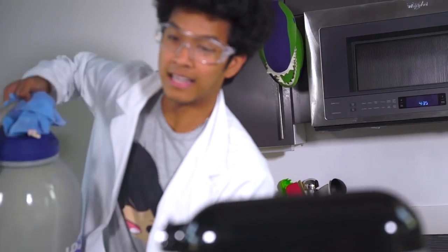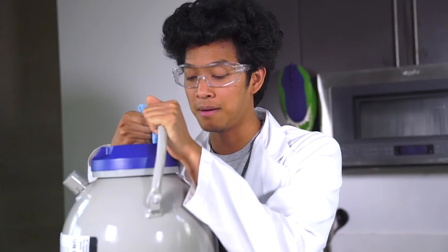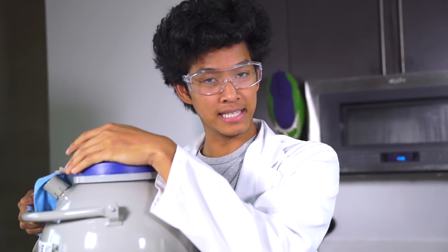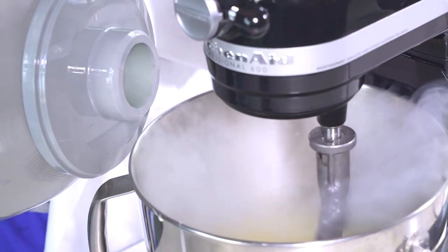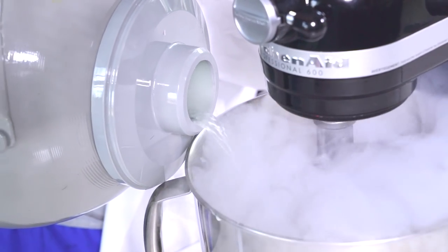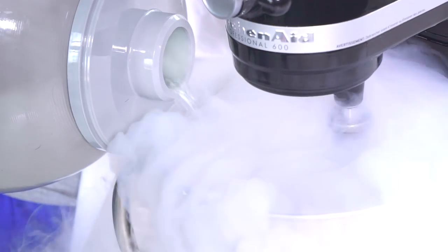Smells good! Now I'm going to get the very dangerous liquid nitrogen. Alright guys, so now I have my liquid nitrogen. There isn't an exact measurement, nor can you really see it, so I'm just going to pour for about 14 seconds. I'm pouring it in directly into it now.